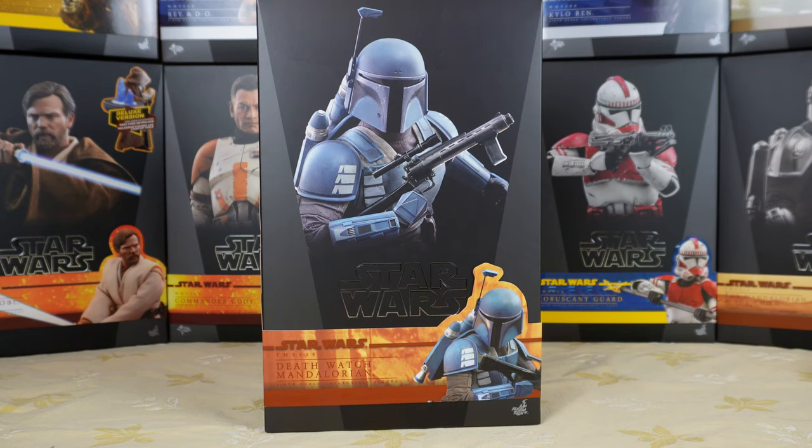Hello everyone, welcome back to my channel for another Hot Toys unboxing and review. Today it's the Death Watch Mandalorian from Star Wars: The Mandalorian. These guys can be seen at the end of season 1 in a flashback when they are rescuing the young Din Djarin.